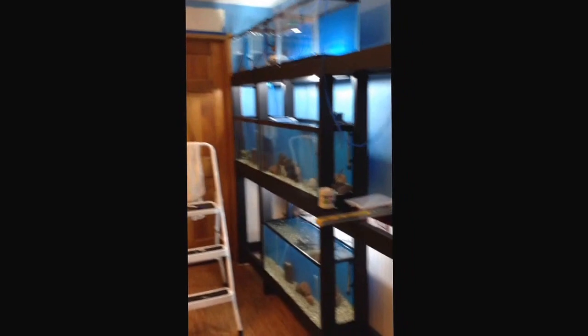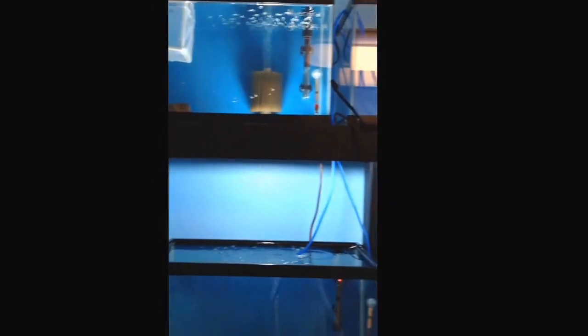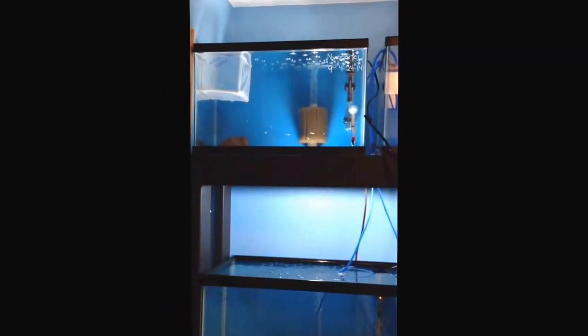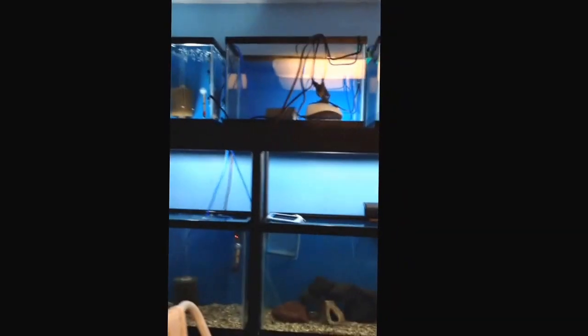The bottom set of tanks — row one and row two — will all use the cichlid mix for substrate. Top tanks will be our newborn fry tanks with nothing on the bottom. I do have a rock in there, but the light shines up through them, and it actually lights up a little bit better than the tank below it. Good to avoid having some gaudy lighting system up above. I think it's working out well with these mounted up there.